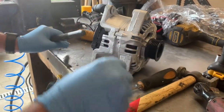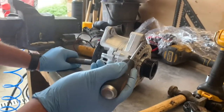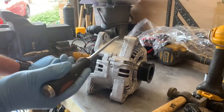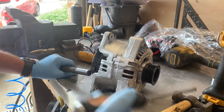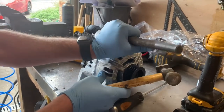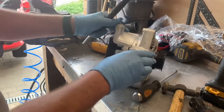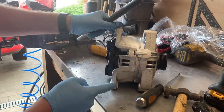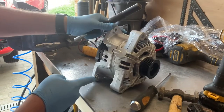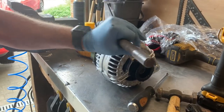Before I put the alternator back in, one thing that people forget to do is you need to push these top hats in. Because what happens is when you put the bolt all the way through, it pulls this top hat out slightly and it takes up the play in the bracket — so they are floating. If you don't put them all the way in it can be a bit of a nightmare. You can see there's a gap there and no gap there, but it'll squeeze up when we put the bolts in. It just makes your life easier when you put the alternator back in — just a top tip there.